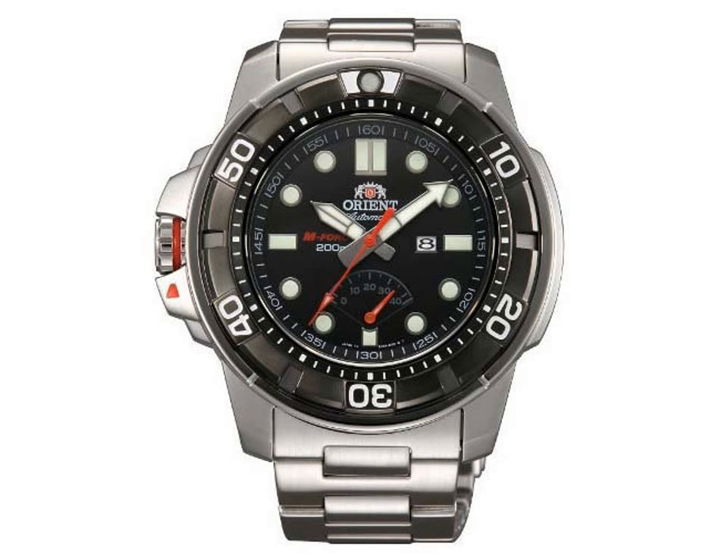Powering the watch is an Orient 40N5822J automatic self-winding movement that can also be hand wound, and it has a hack feature for halting the second hand. The watch is certificated by ISO 6425 for diver's watches, ISO 760 for anti-magnetic watches, and ISO 1413 for shock-resistant watches. It also has enhanced shock-proof protection.